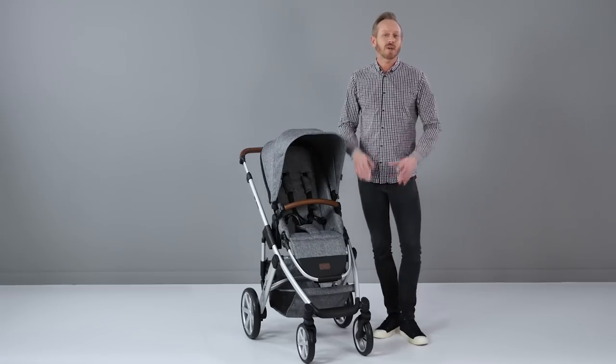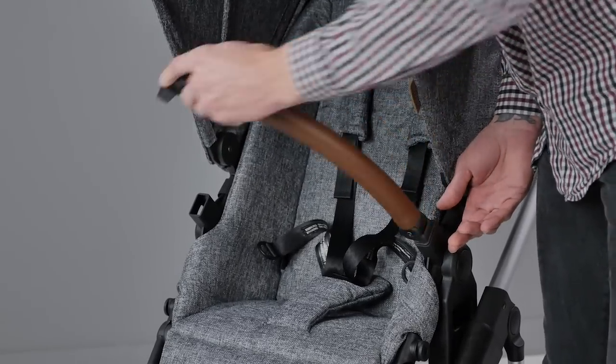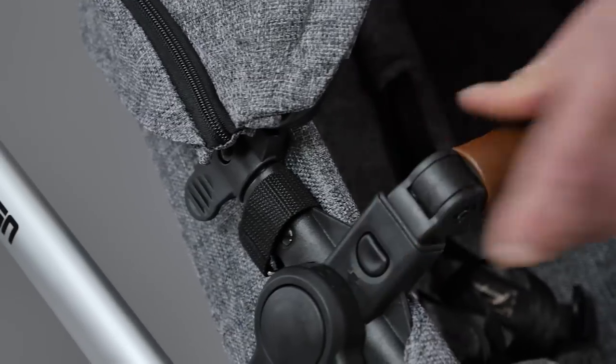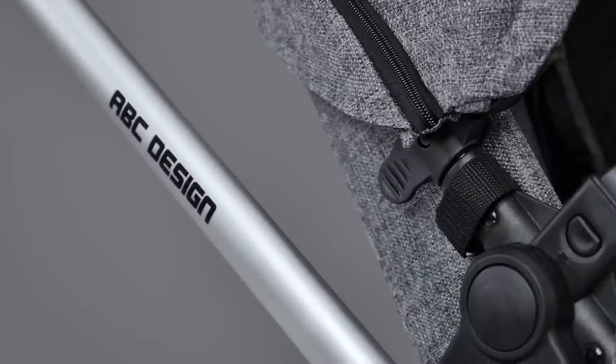The seat unit also has a gate-opening bumper bar covered in the same lovely leatherette as the handlebar. This was really handy for carrying the seat unit in and out of the car, and for toddlers to hold on to while watching the world go by.